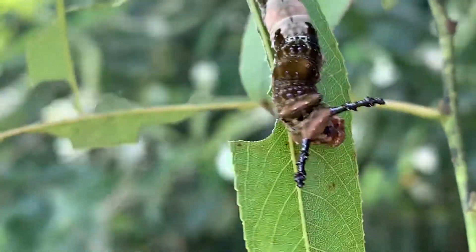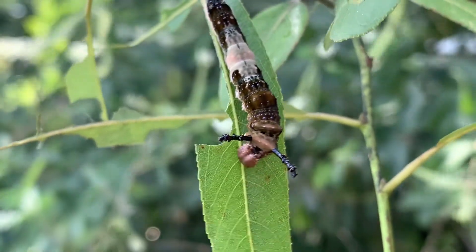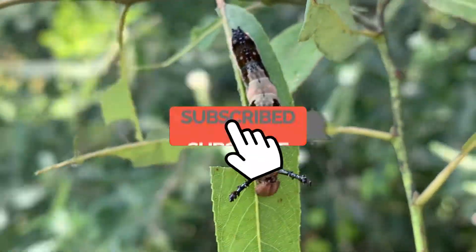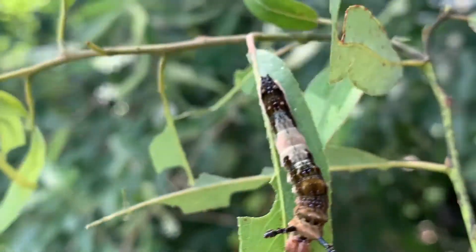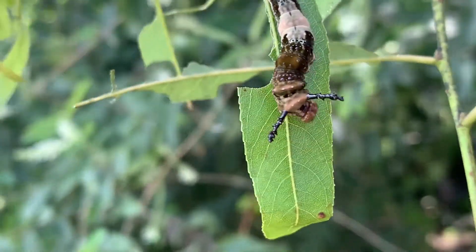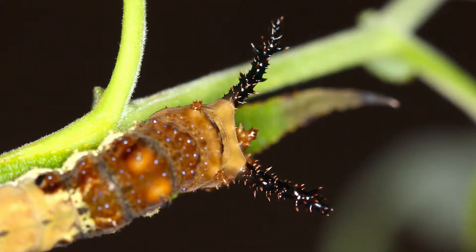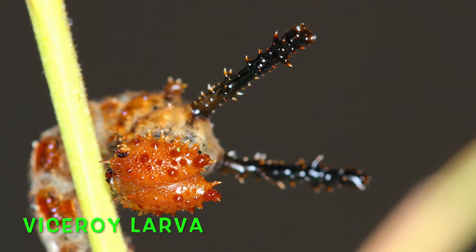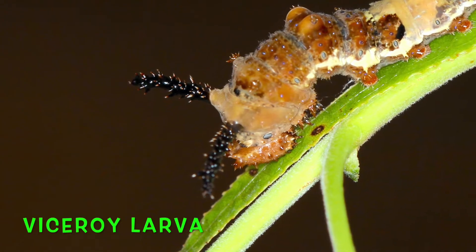It's a little windy out here and I'm having a hard time keeping the guy still. But I've heard that the viceroy caterpillar and this caterpillar are practically identical — very, very difficult to tell them apart in the wild, especially in the larval stage. What I've heard is that the viceroy caterpillar's scoli back here are a little bit more spiky, and these guys have more rounded little nubs instead of really spiky scoli.